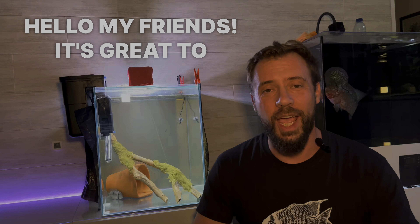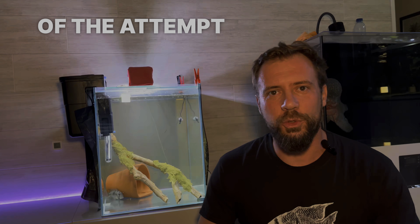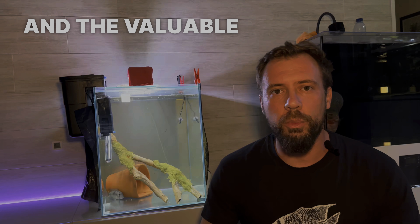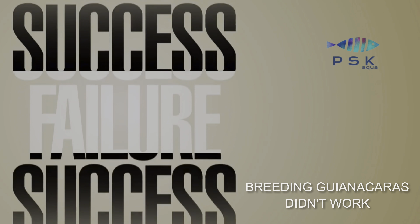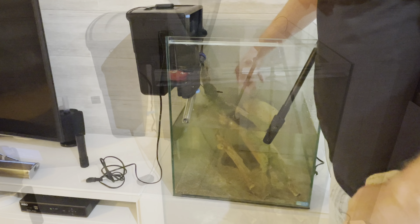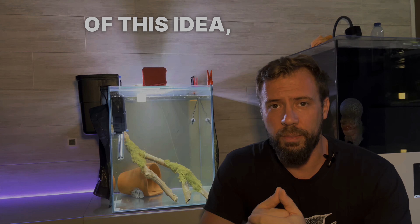Hello my friends, it's great to have you back. Today I come to share with you the outcome of the attempt to breed Genagaras. First of all, I'd like to thank you all for the active participation and valuable suggestions I received along the way. Let's take a quick look back — I decided to try breeding the Genagaras in an attempt to ease the conflicts going on in the main aquarium with the Althams. At first I was very excited about the prospect of this idea, but let's see what happened.